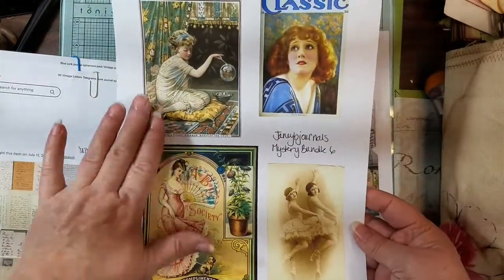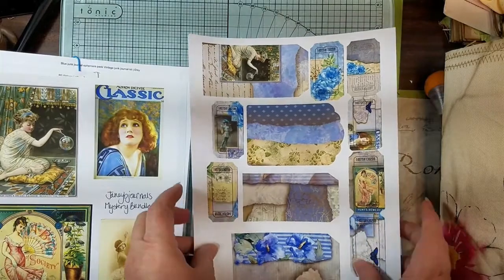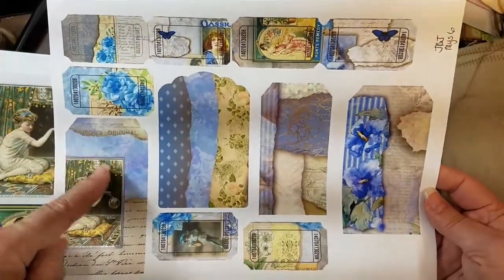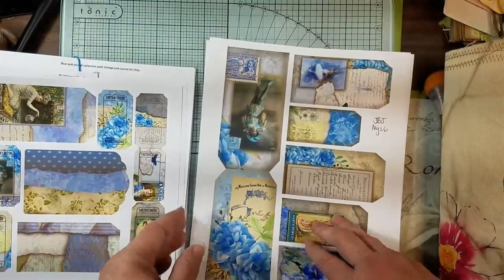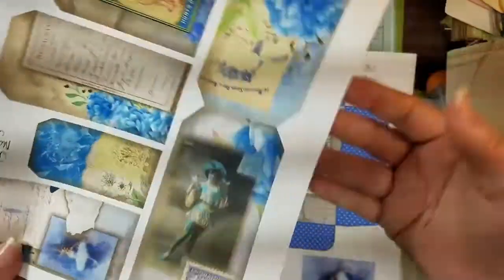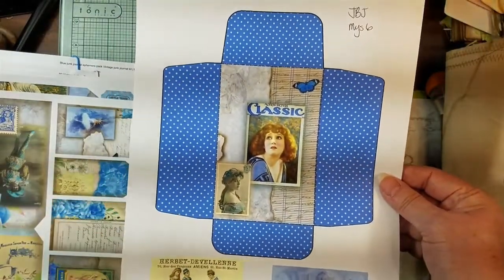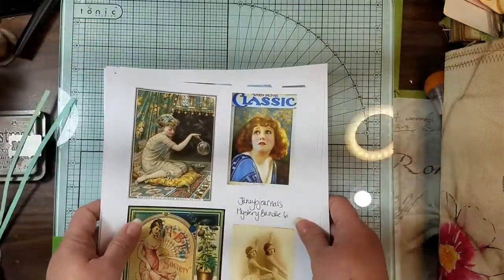We're going to use parts from her pages as journal cards. This is another page from mystery bundle six - it had some tags, tickets, and more tags we're going to use. And then some more - my favorite little person, I just love that little gesture. It's so cute. I'd love to be able to wear one of those outfits. And then a pocket, which I might make as intended - who knows, I might change my mind.